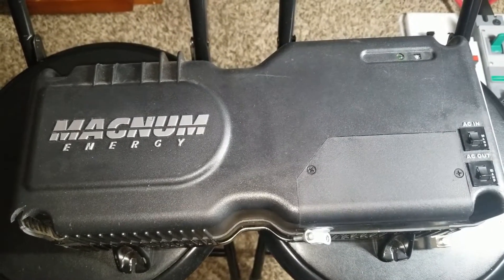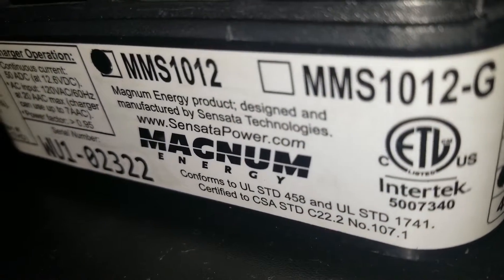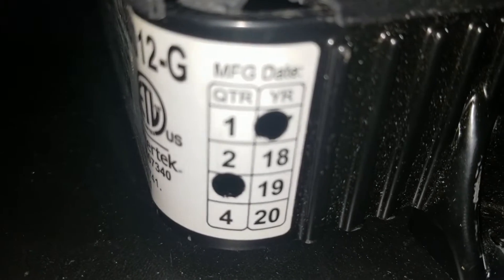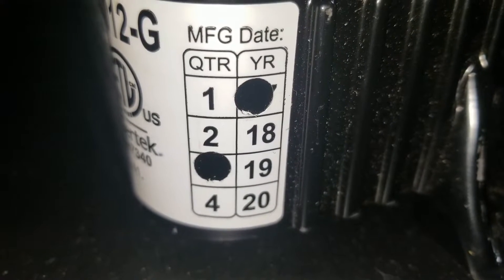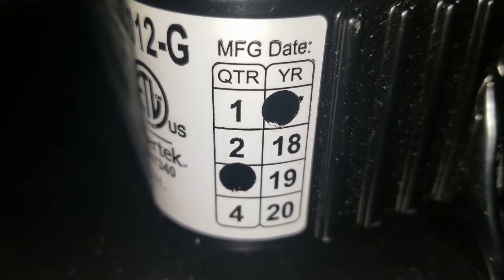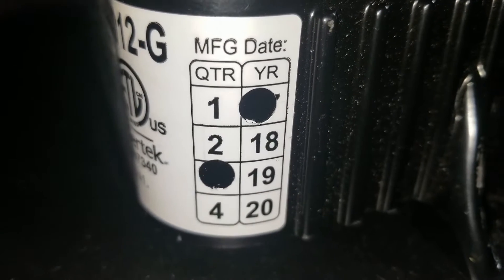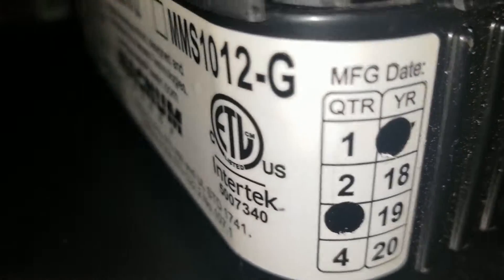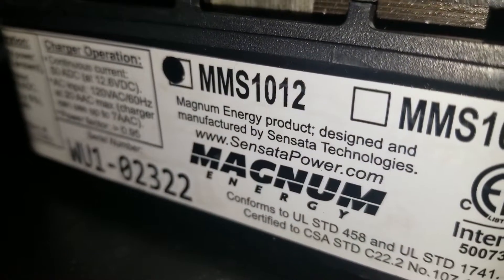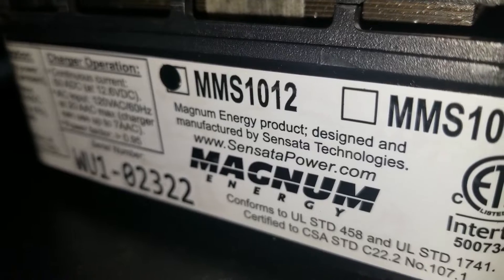Replacing a cooling fan on a Magnum Energy MMS-1012 made by Magnum Energy company USA. This inverter was manufactured in the third quarter of 2017, and we're replacing the cooling fan. Stay tuned for how to replace a cooling fan on a Magnum MMS-1012 12-volt, 1000-watt inverter.